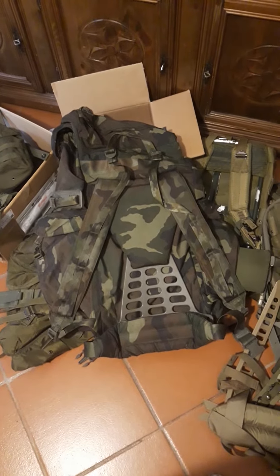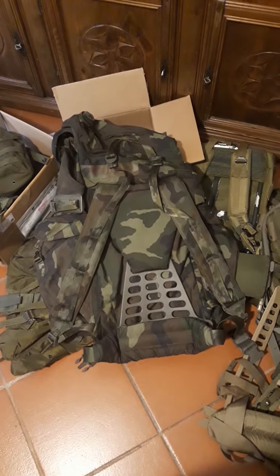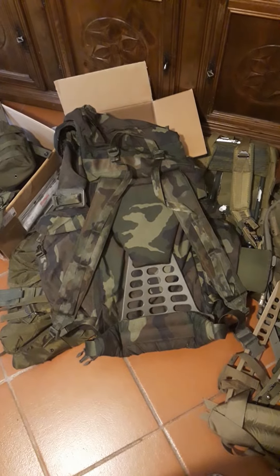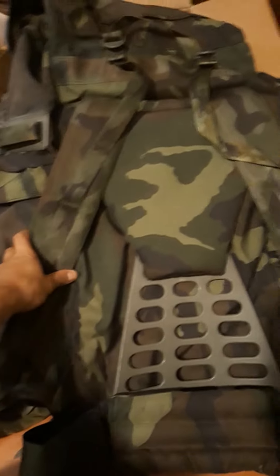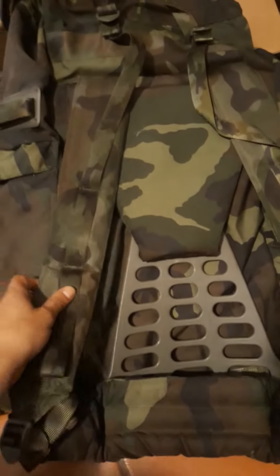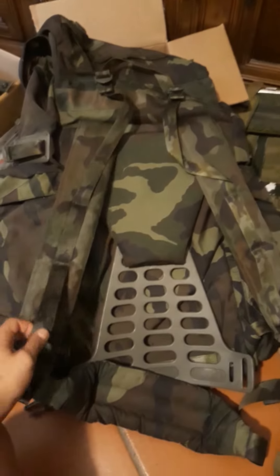What's up guys, so what we have today is a 5 euro military backpack or rucksack. You should recognize the frame and plus points, but if you don't, this is the Italian Army rucksack from the 80s and 90s.